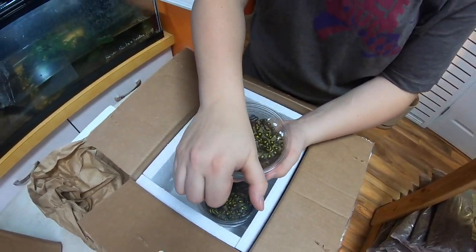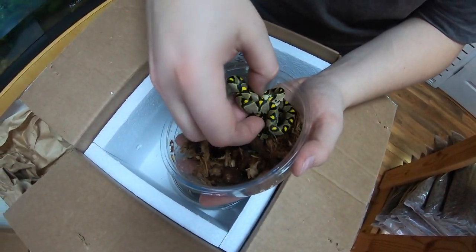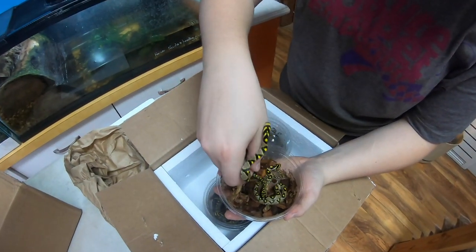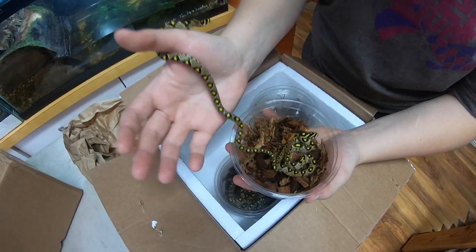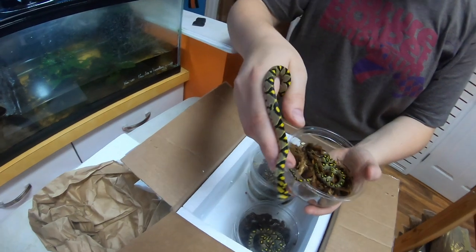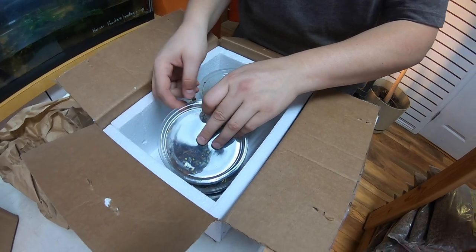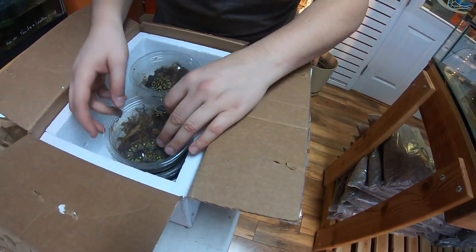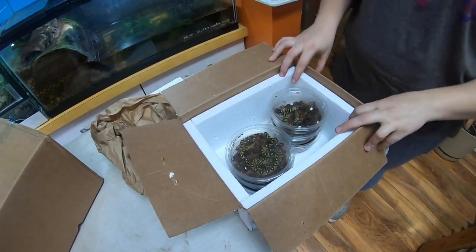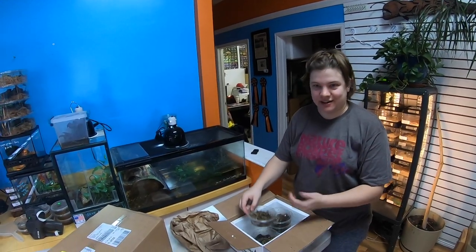Take a look at these babies. That's pretty impressive — look at all the reds on the side. Being captive-bred babies, they're already used to being handled. These guys have to stay fairly cool — if you're planning on keeping mandarin rat snakes you're gonna want to keep them in the 60s to maybe low 70s, about the same temperature as an axolotl.